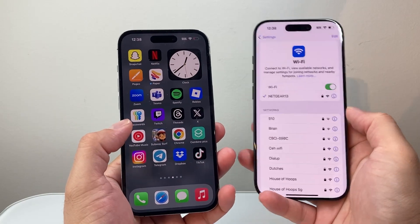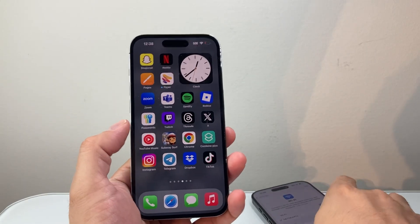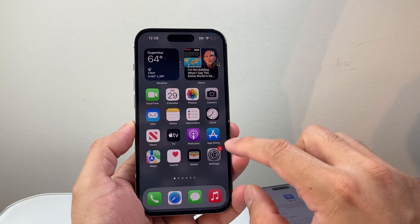Now, if this doesn't work or you have another device that can't actually do this, what you can do is actually see the password that you want to share on the device that's connected to the Wi-Fi.